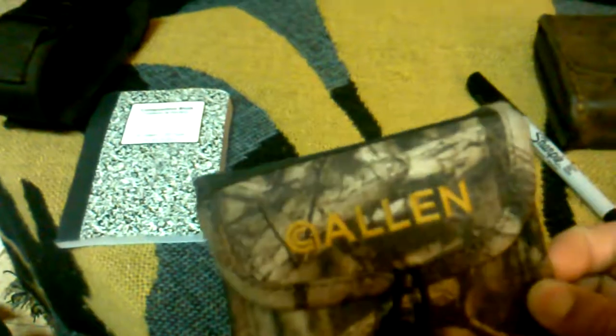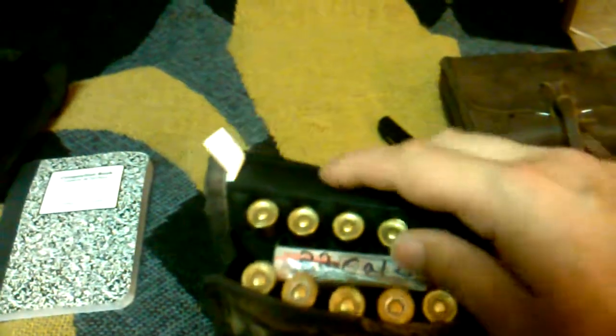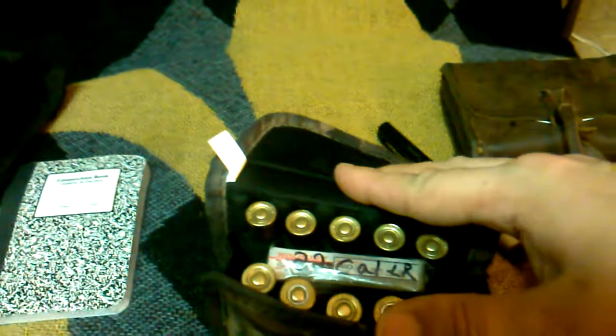Another thing I usually keep on my belt is this Allen case. Normally when I'm small game hunting I have my Savage Model 42, which I've shown in another video. The Allen case holds 10 shells — I have everything in there from four shot, five shot, and six shot.